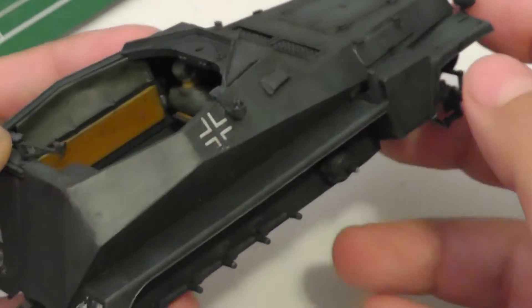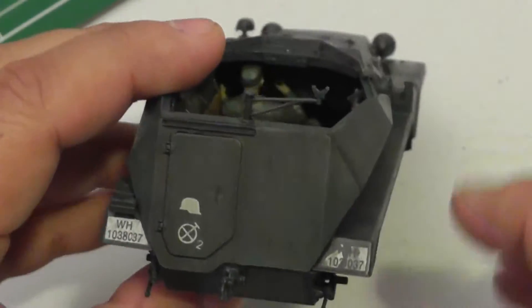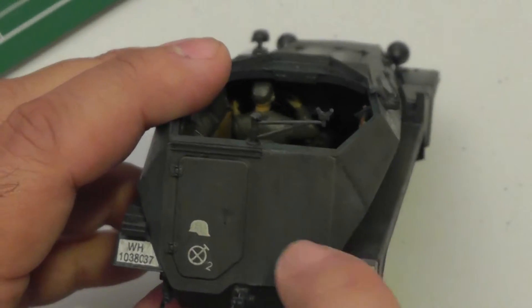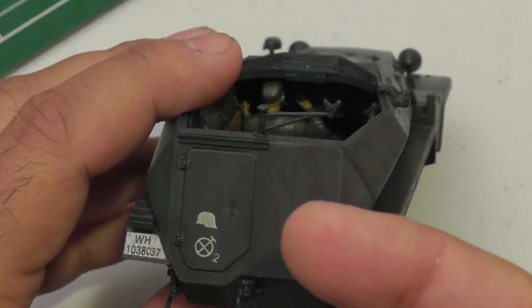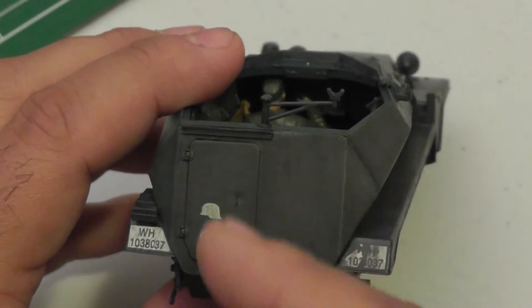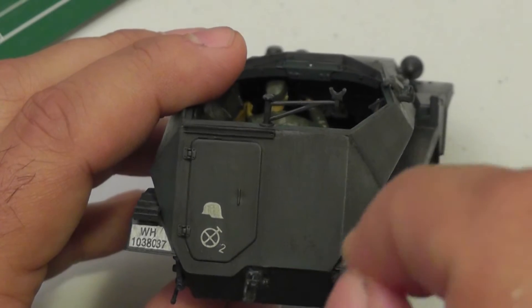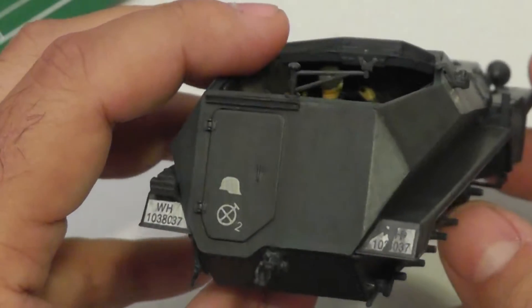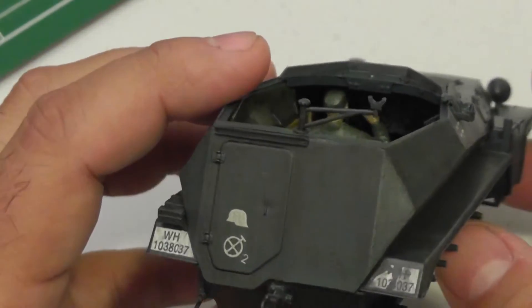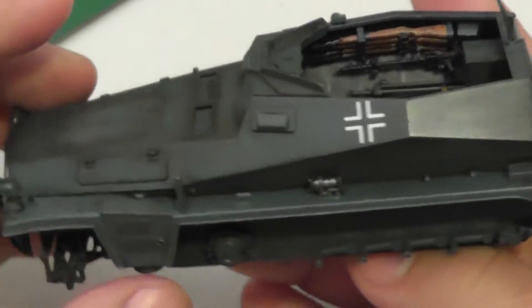That was my first step. The second step I let dry for a couple of days and came back with some additional oil paints. Starting in the back and the sides, you can see all this grime and streaking. This is just different colors - blue, yellow, white, burnt umber - just a literally little pin-drop size, and with some pink thinner and the brush just streaking down and blending them, giving that kind of dirty streaky look on the sides. I started the other side but haven't done it yet, so there's no streaking there.